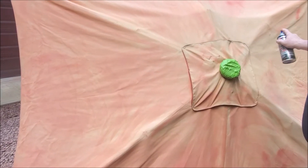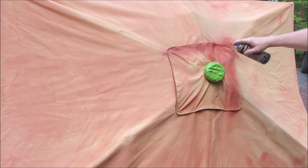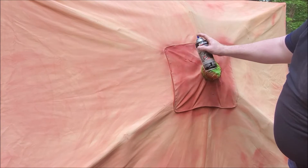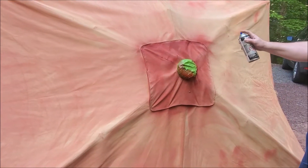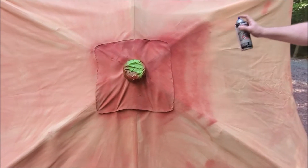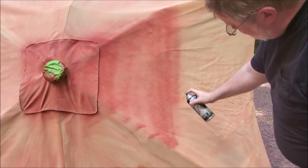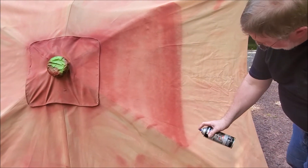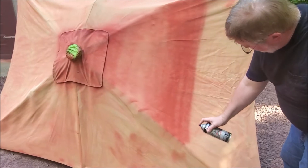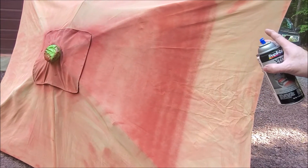Then you're just basically spray painting with thin coats. Just work your way around. This is coat one, so it's got to be nice and light — you don't have to worry about covering everything.